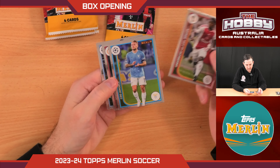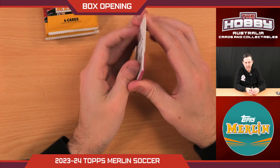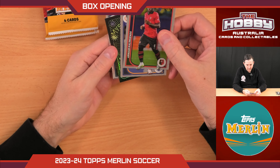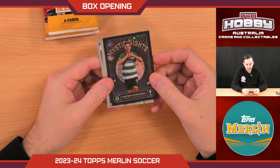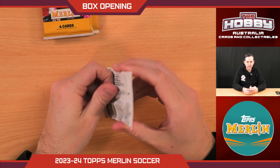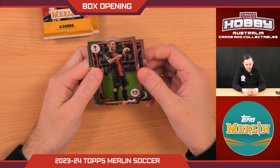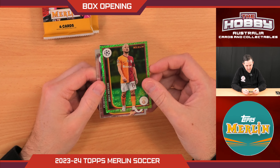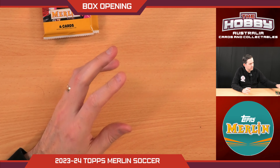Another base pack coming up — Ciro, Romelu Lukaku and Jeremie Doku. Nearly two stacks down, still have an auto to come. Is it hiding in here? We have another Mystic Knights — it's Victor Gutiérrez, Mystic Knights for Sporting Club de Portugal. So we have two of those in this box. What do we have here? We've got green — is this a green auto maybe? No, it's Dries Mertens to 399, for Galatasaray. I can never pronounce that club name.